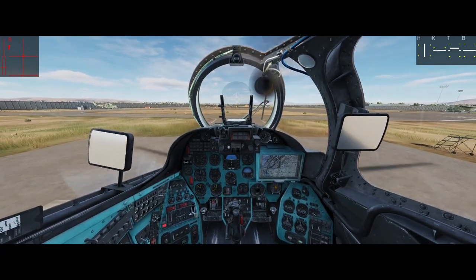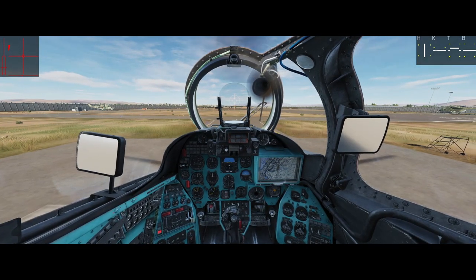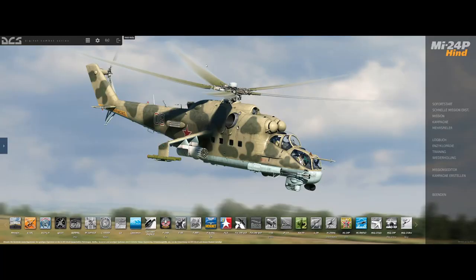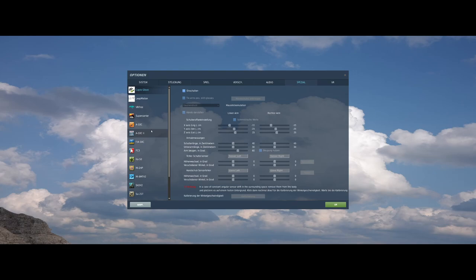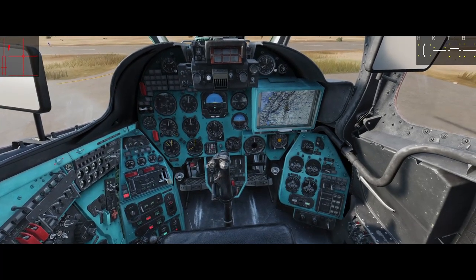First things first, let's have a look at the special menu where you have to adjust a little bit. Go into Settings, then Special, and find the Mi-24P. Here you have the trim mode — it's similar in English so it's at the same point. From this drop-down, change it from Standard to Center After Trimming.